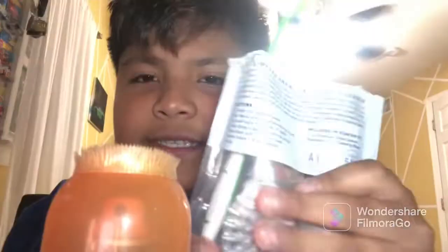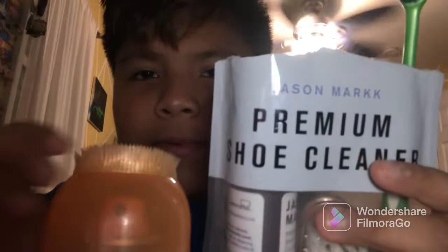Okay guys, so we need to clean these. I have the premium Jason Mark shoe cleaner — shout out to them. I also have a toothbrush for the tiny crevices, and soft soap instant cleaner — shout out to them too, I bought this for like five bucks. And my awesome soft rack. So let's clean one first.